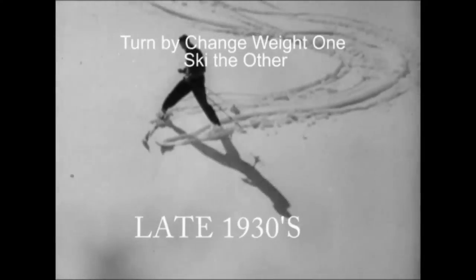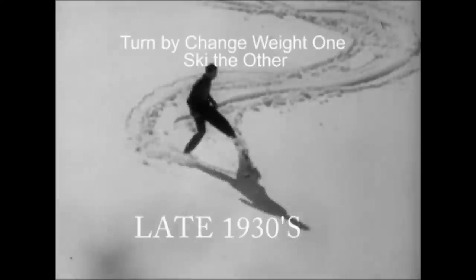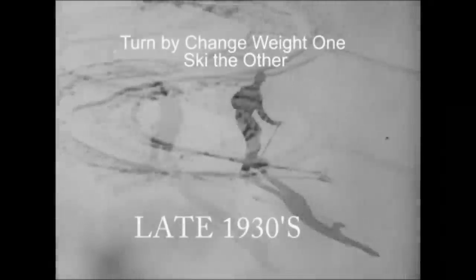The skier takes a V-shaped position known as the snowplow. I'm showing you this several times over so you can get the idea. The skier controls his descent by changing his weight from one ski to the other, and not turning.